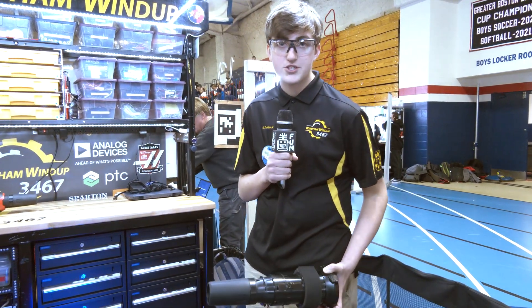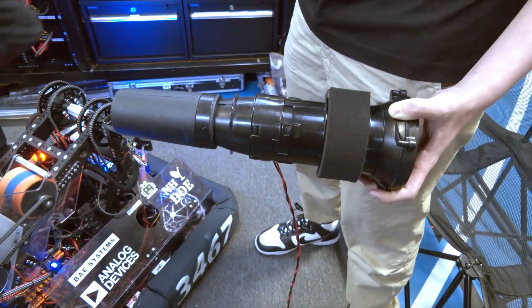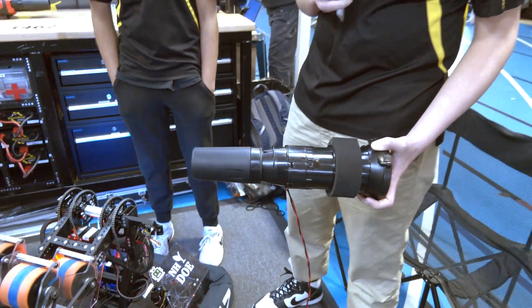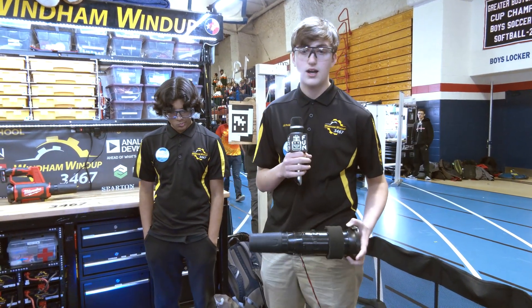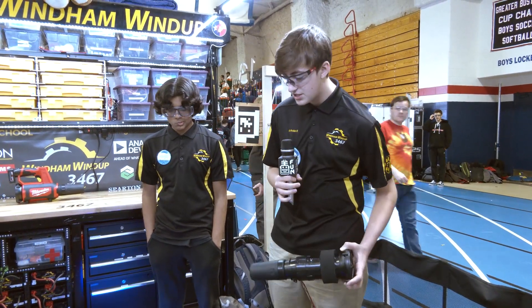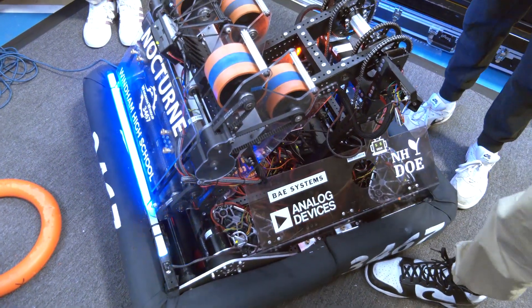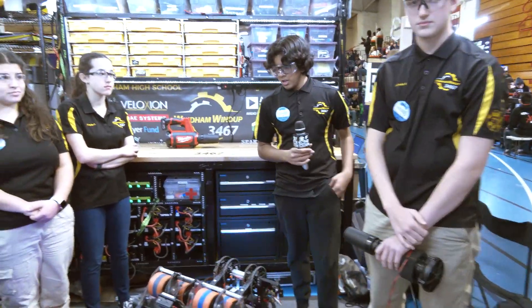Originally coming into the season we had not prioritized trap — we were prioritizing speaker and amp shooting. But coming towards district champs we want to have that ability. After seeing Beak Squad do it, we decided our robot's geometry should be able to do it too. This is basically a leaf blower run off a 775 motor — for district champs it will be mounted around our shooter area, and we'll have a set position on our shooter that allows us to shoot right into the trap. We've done some testing at our facility and also at this event using the field equipment.